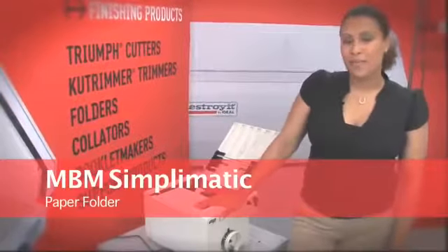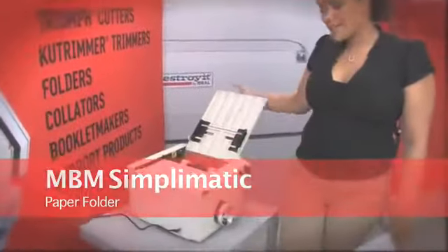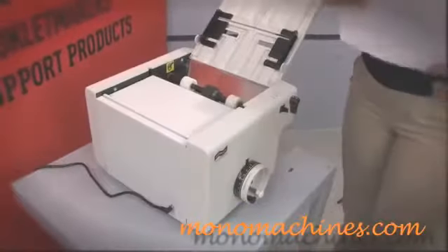This is the MVM Simplematic paper folder. As you can see, it is very compact and small. It has an easy to use selector dial, and I'll show you how it works.